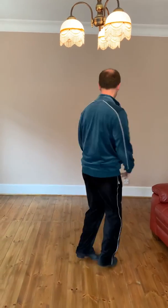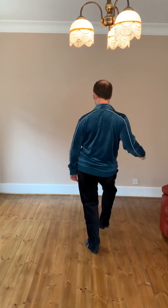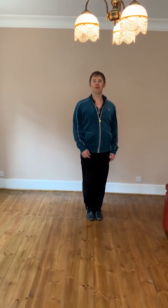Toe, heel, step. Chassis. Chassis. Chassis. Chassis. One, two, three, four. Thank you.